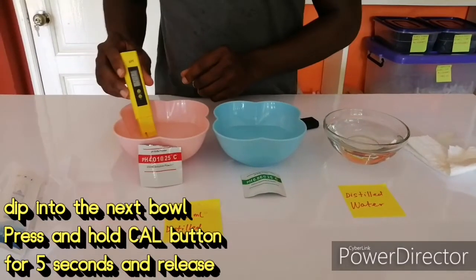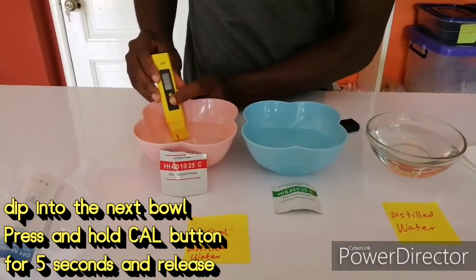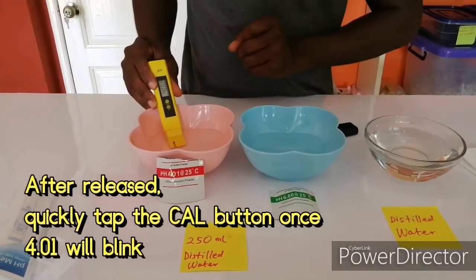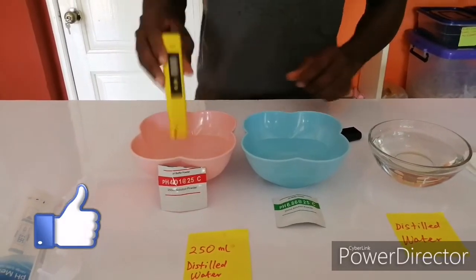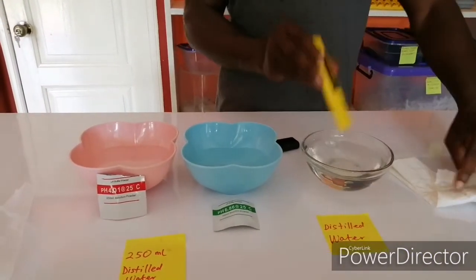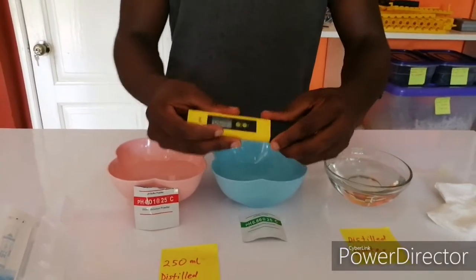Now I'm going to dip it in the 4.01 buffer and hold the CAL button for 5 seconds. Press it once — you see 4.01 — you leave it, it has finished calibrating. You rinse it, clean with a clean cloth, and your calibration is done.